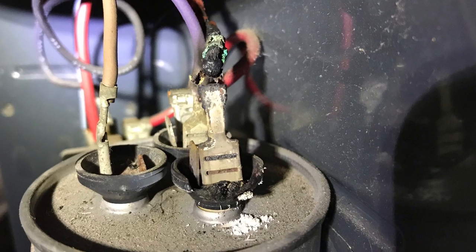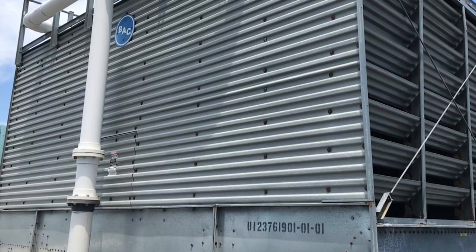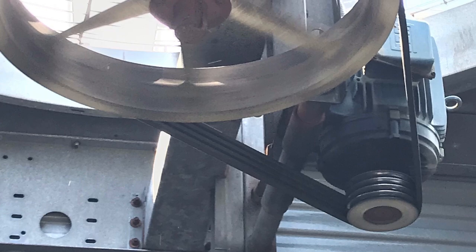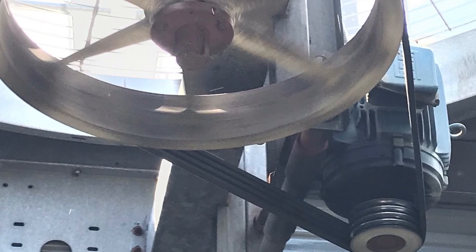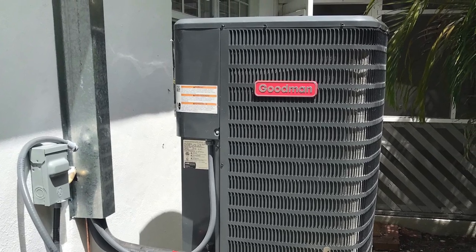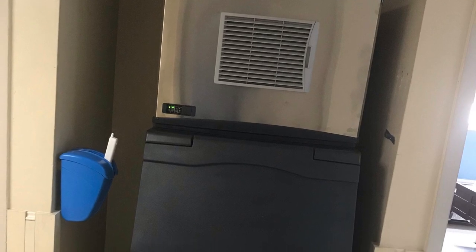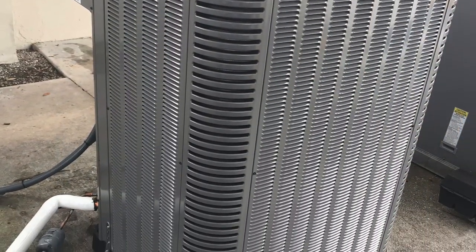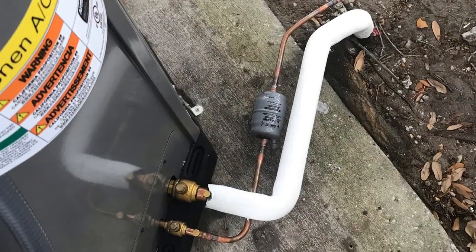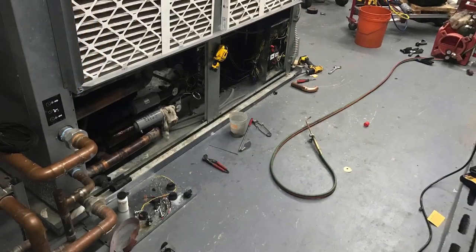There's a dual capacitor with a burnt wire. There's a cooling tower we had to do maintenance on and clean. We replaced the four-groove pulley on the motor. This is a condenser that we relocated and put up on a stand. This is an ice machine that we replaced — here's the new one.